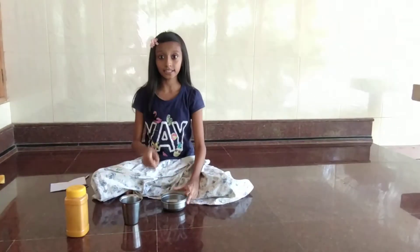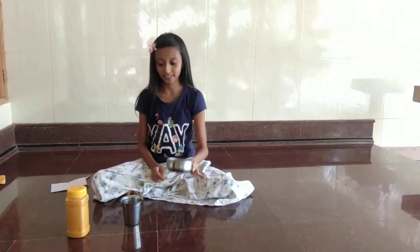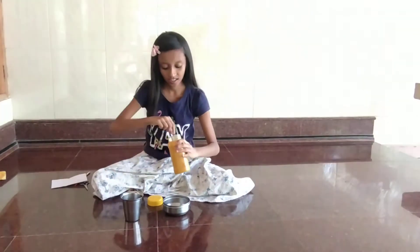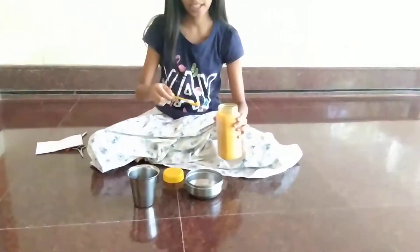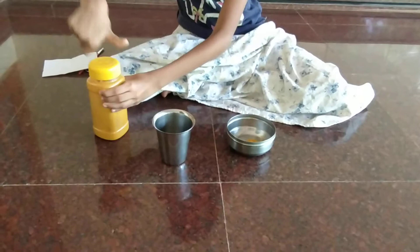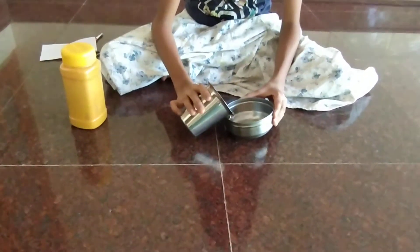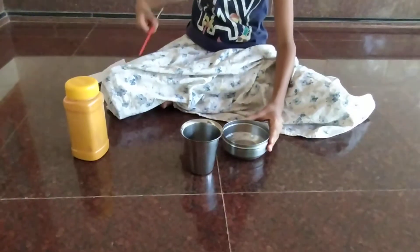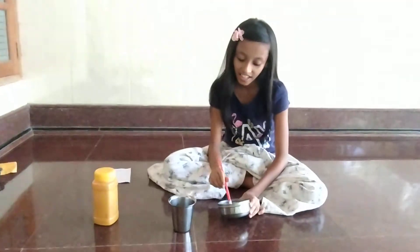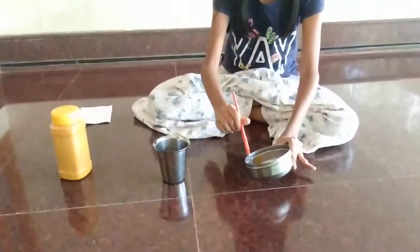For doing the litmus test, the first step is to make a turmeric paste. I will add a little turmeric, then add a little water to make a paste out of it. Now I am going to mix it. Now I got a thick paste out of it.